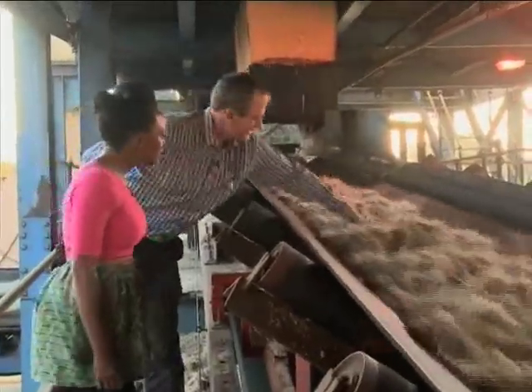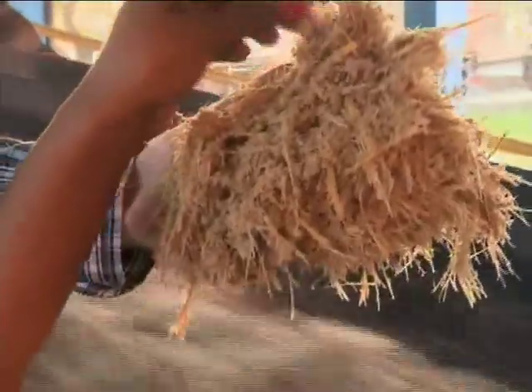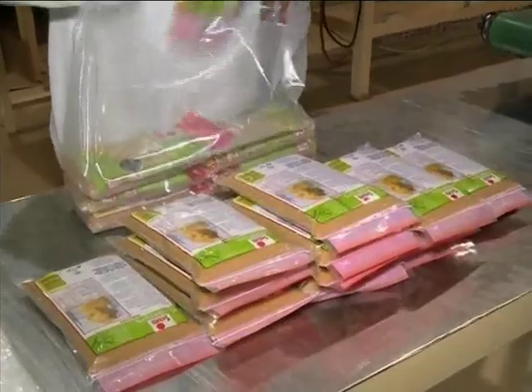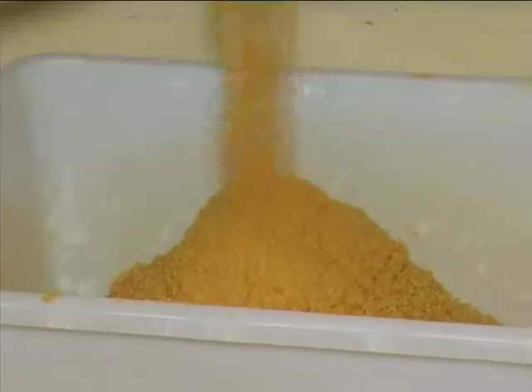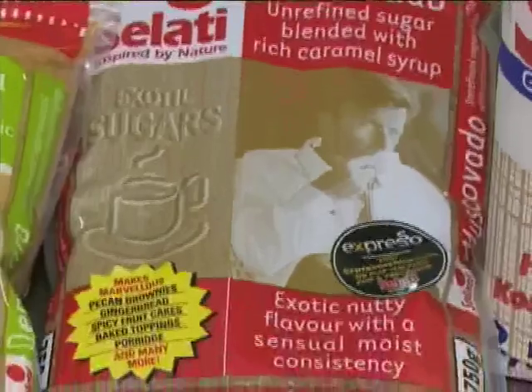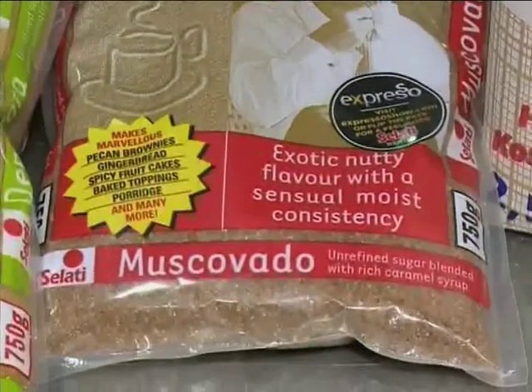The sugar cane gets delivered in trucks to the factory. We take that cane and want to expose the crystal in the cane, so we shred it. That shredded cane is then exposed to hot water to wash out the sugar. The fiber gets used in the boilers, and the sugar mixed with water is called syrup. The cut sugar cane makes its way to the Malelane sugar mill, where we boil the syrup in pans and make brown sugar, which is our first product. In the pans there are two things — molasses and brown sugar — and after boiling, we separate those two.